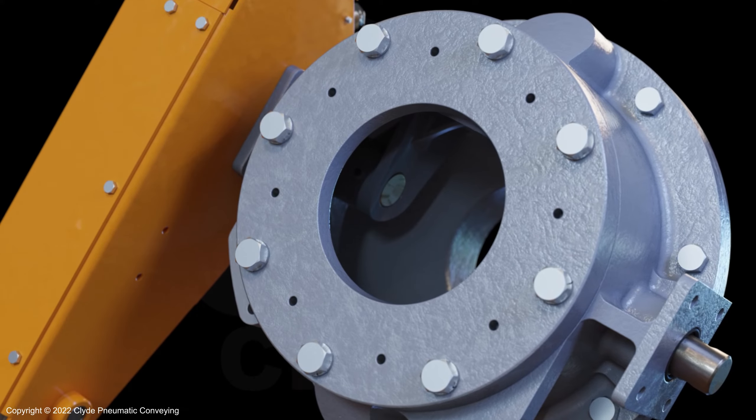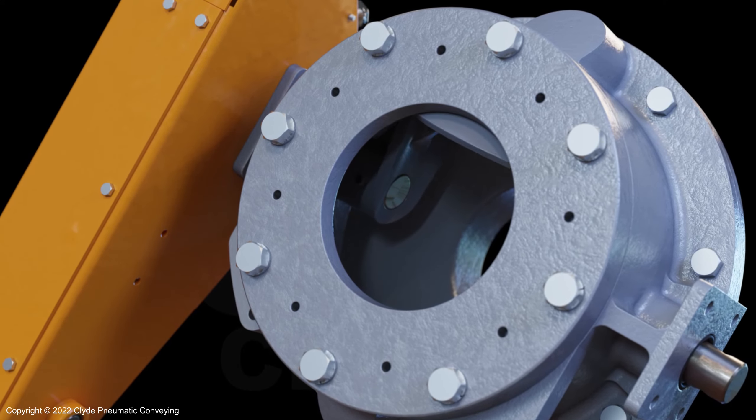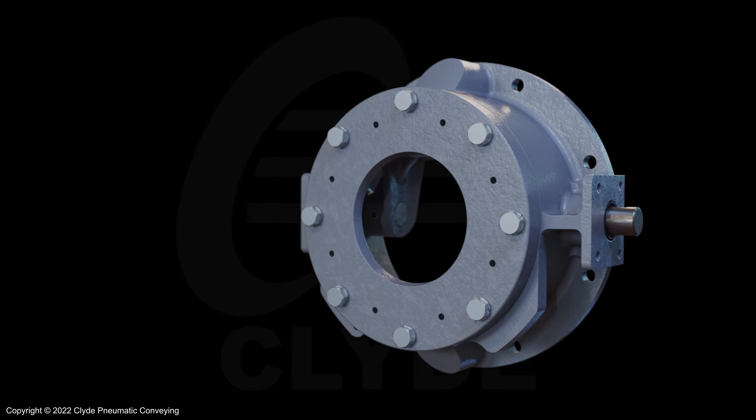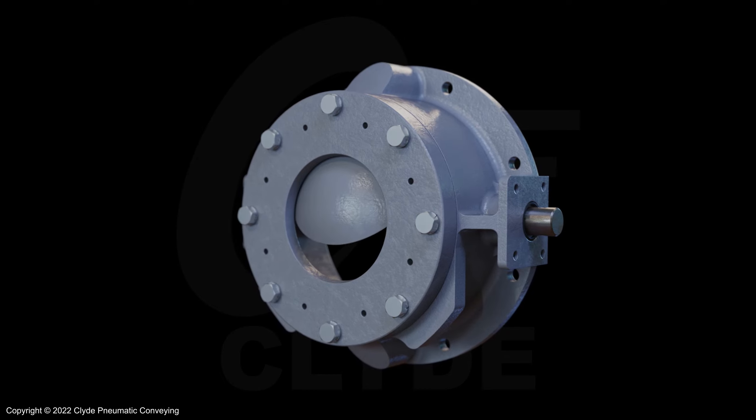The dome valve has a worldwide reputation for reliability with over 100,000 installations globally. The Clyde original dome valve is simple and reliable, even in the most difficult applications.